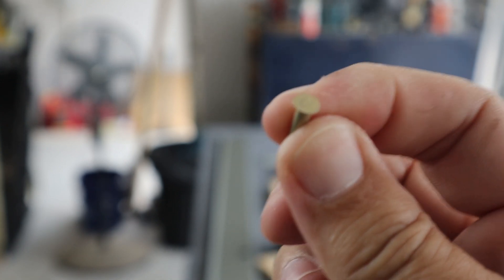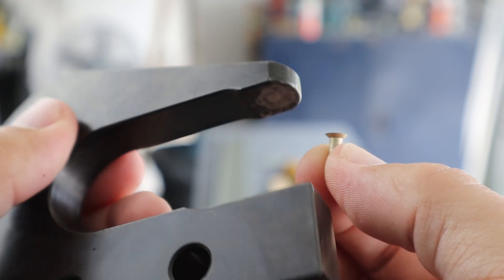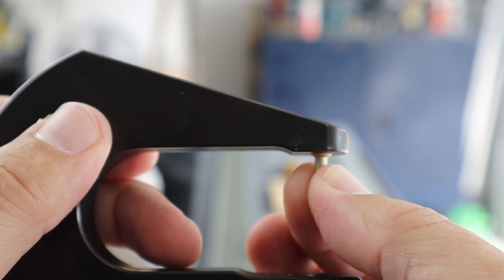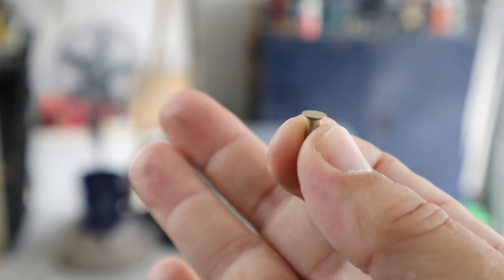Flush rivets, on the other hand, which we use primarily on the exterior of the aircraft, have a nice flush head. When you apply a squeezer — using a flush die — because it is flush, it squares up and it's not very easy to tip these over. It's not impossible, but tipping is actually pretty easy to do with universal head rivets. I found three on the rear spar that are tipped over and I'm going to drill out and replace today.